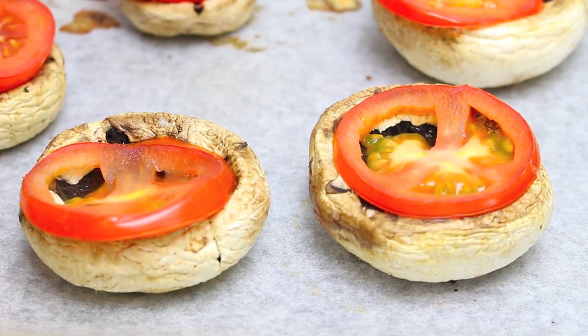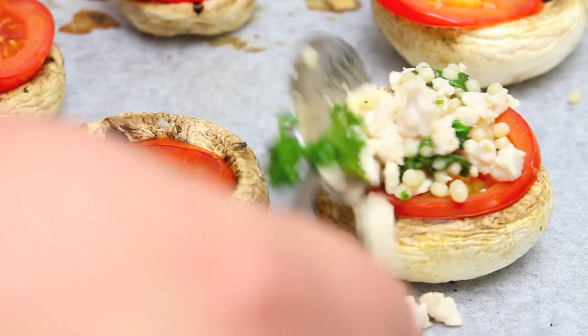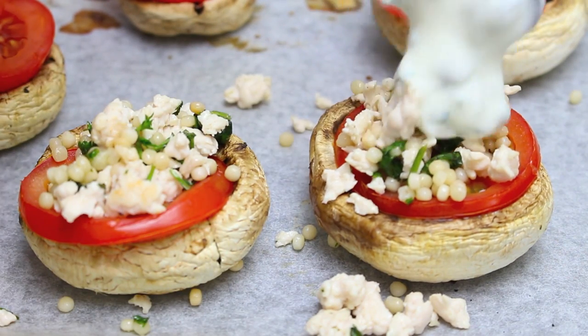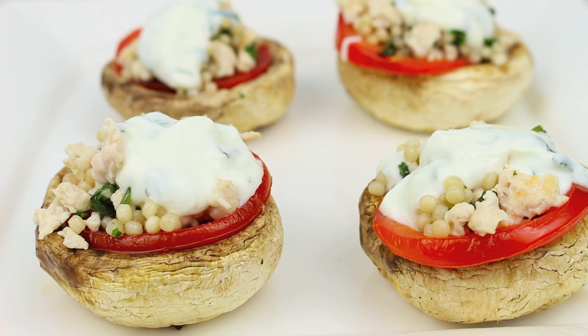We've heated up the tomatoes, so all that's left now is to spoon on some of our couscous mixture, then top it off with a dollop of our yogurt sauce. And there we have our delicious mushrooms with chicken and couscous. This is a relatively healthy meal, but it's also incredibly tasty too.